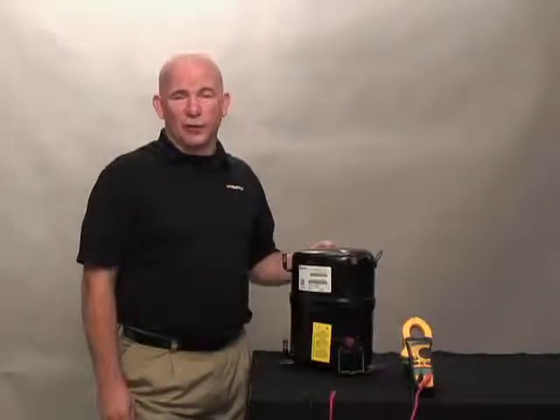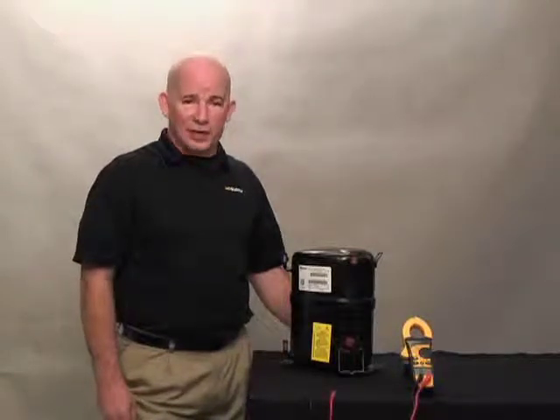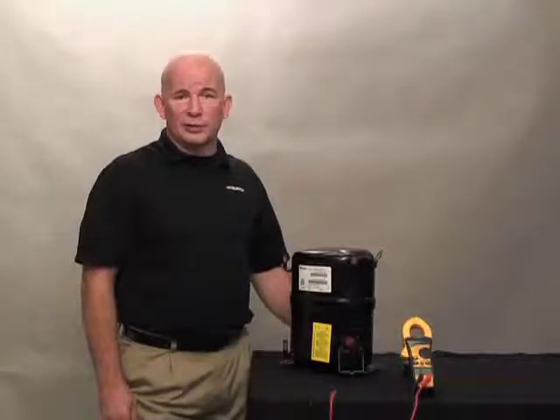When working with electrical, if you are uncomfortable, please consult a professional. Use all lockout/tagout procedures as it is an OSHA requirement. Follow all of your company's policies and procedures when working with electrical.